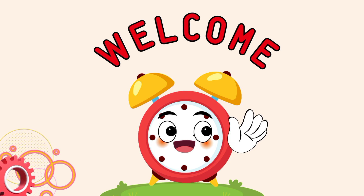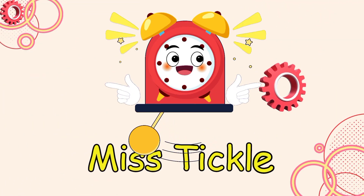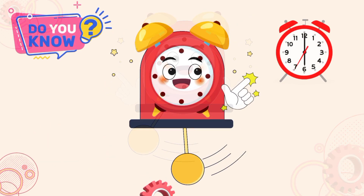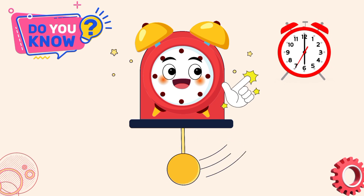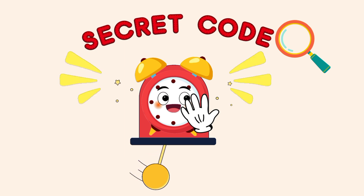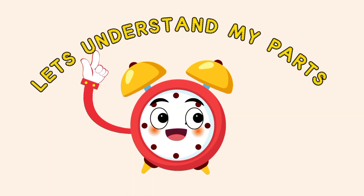Welcome little kids! I am Miss Jekyll the Clock. Do you want to learn how to read time on me? It's like reading a secret code. Let's learn about my parts.